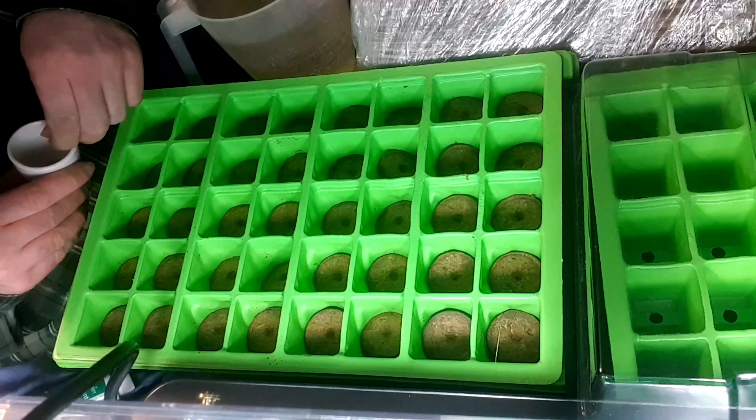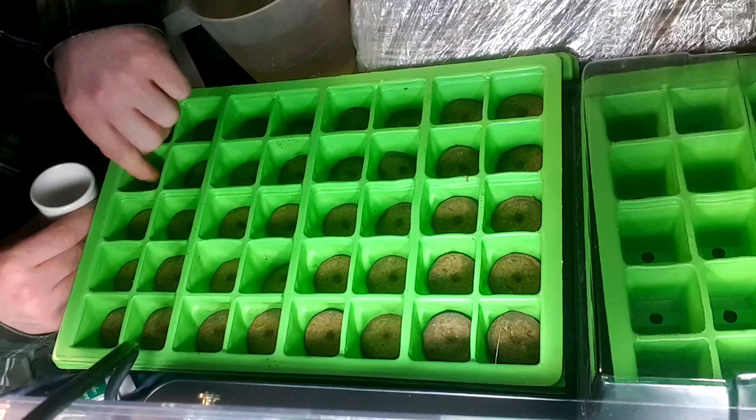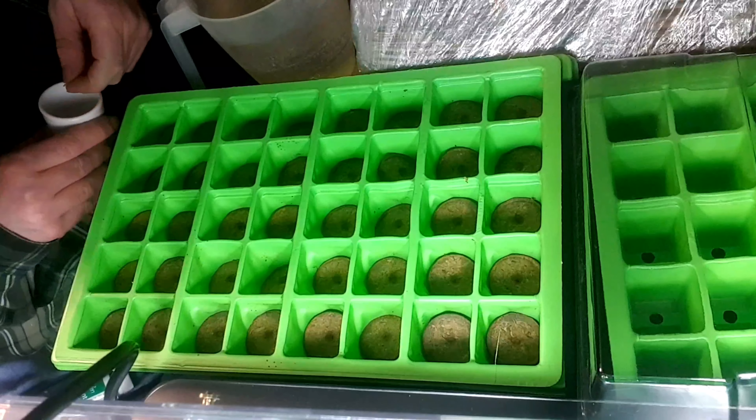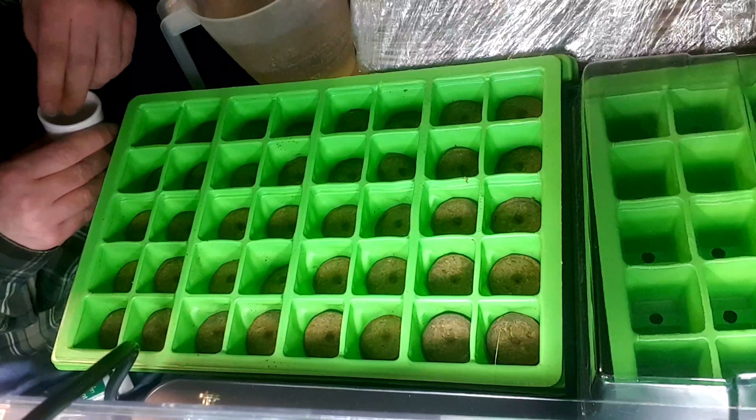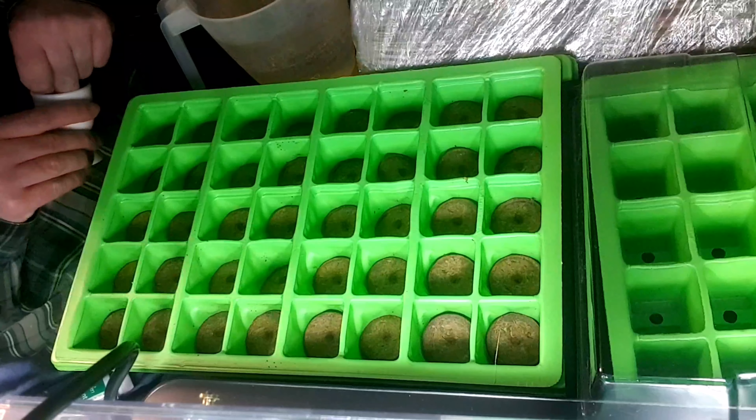Taking care to put the seed into the dimple in the middle. I'll plant the rest of these seeds and I'll be right back.